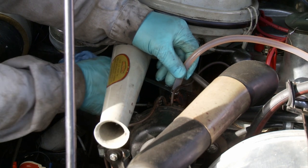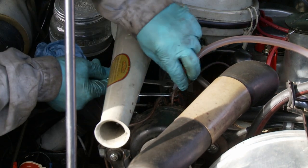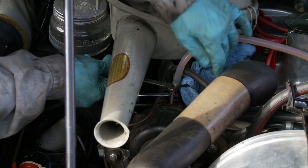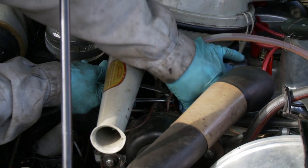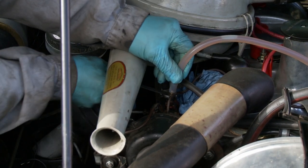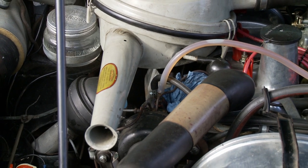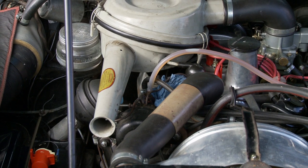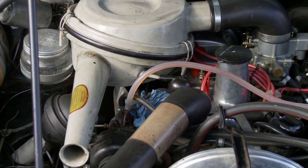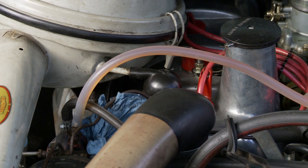You can hear the pump cutting in as required. The other nipple at the back is 9mm — a different size. I'll move the pipe across and put a cloth underneath because this is LHS, and we don't want any LHS on the paintwork. Crack off the rear nipple — that one is connected to the brake system, so nothing will come out until I put my foot on the brake. You can see there's a lot of air coming out on that side. You'll also notice the engine has slowed down — that's because the valve on the carburettor is attached to the brake system and gives you a slow tick-over.